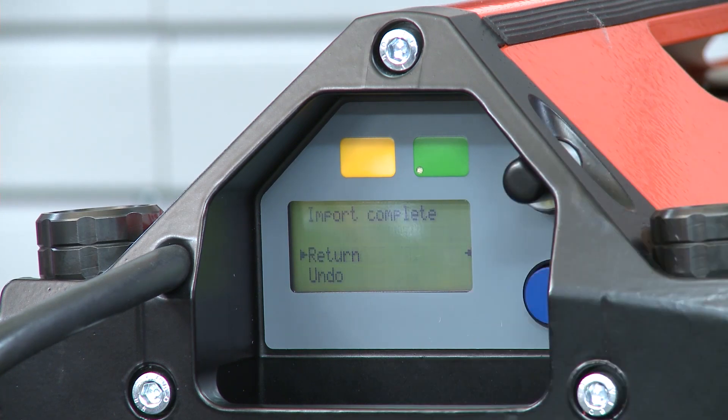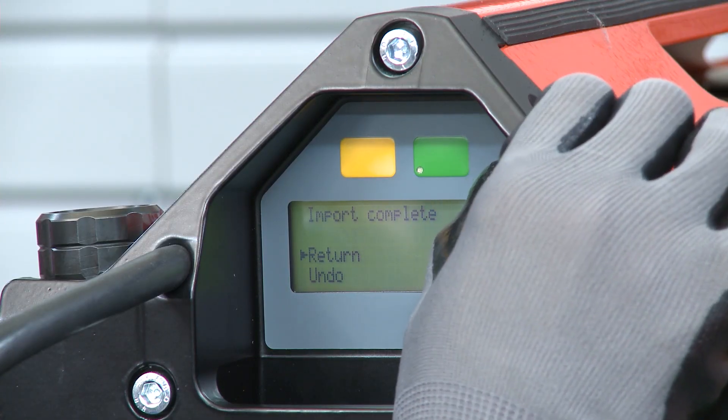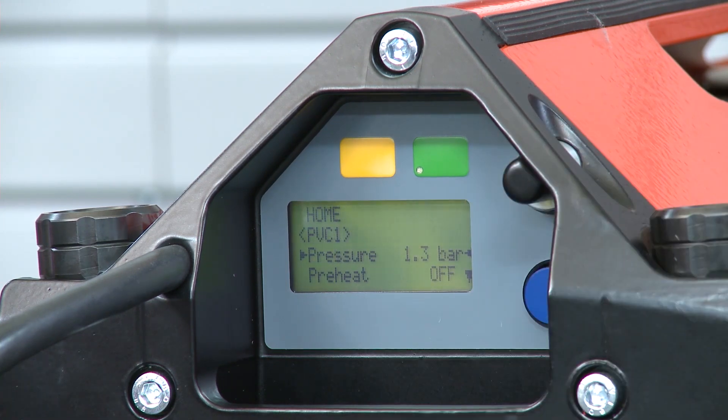The screen is going to change. You want to scroll to import recipes and depress the selector knob to choose confirm. The display should now read processing, followed by import complete. Select return to take you back to the options screen and then back to home. At this point, the USB can be removed and you are good to go.